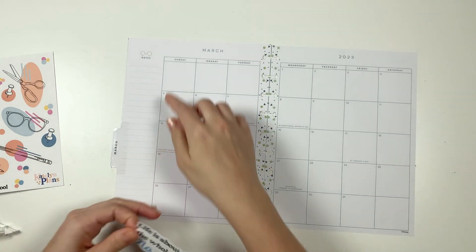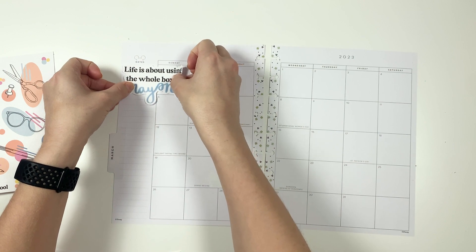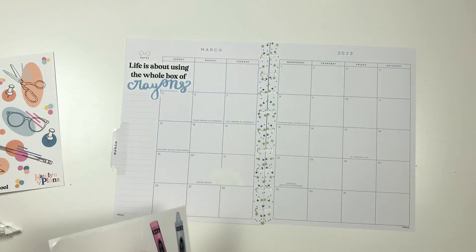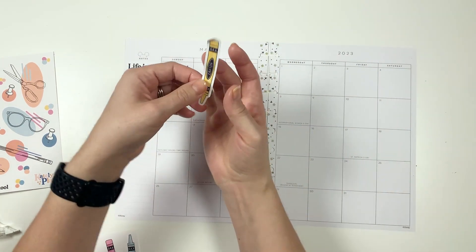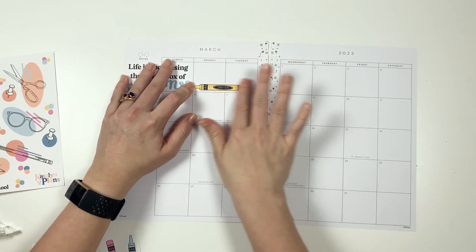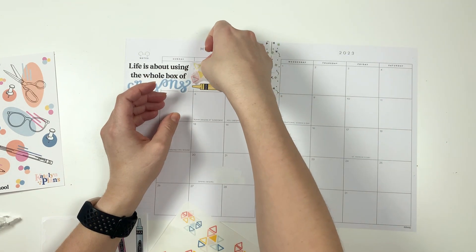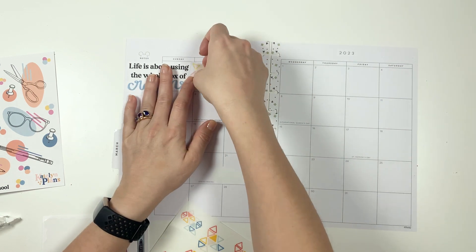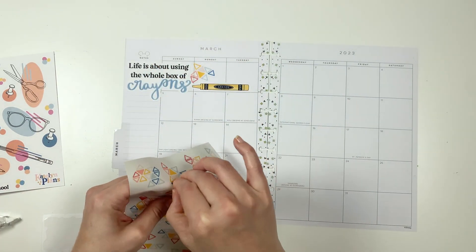First we've got this big nice open spot here, so I can use a quote if it goes across it a little bit. And since it's about crayons, let's make the crayon be upright with the text. Go ahead and just put in some geoconfetti. Do I want to white out that line? No, I'm not going to bother whiting things out this month — sometimes I do, but this month I'm not going to.